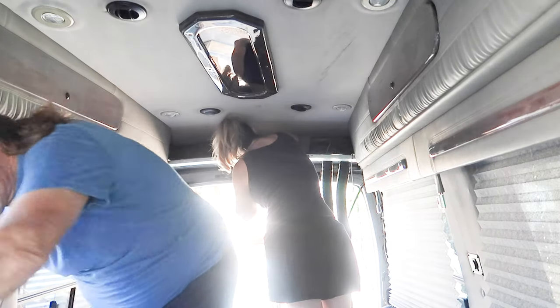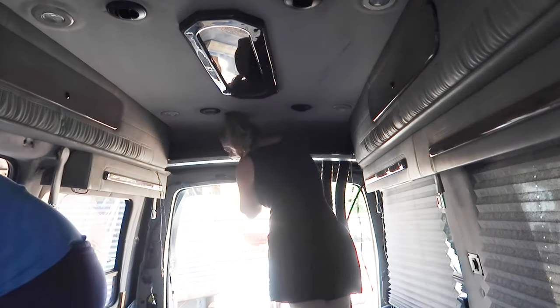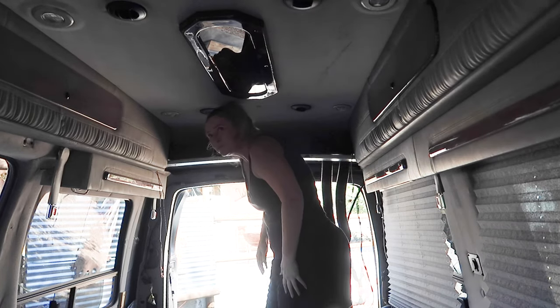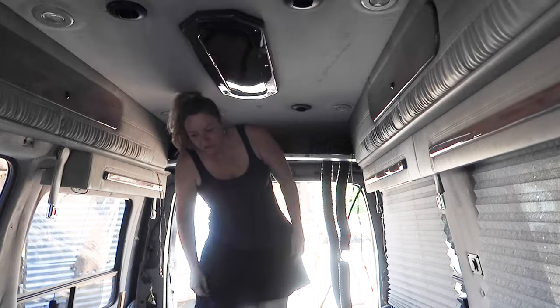Day two of ripping everything out of the van. Today's goal is to get all the panels down, all the carpet out, and everything on the roof out so the whole thing is just bare metal. I have an idea — there's a bathroom drain in the middle. A shower drain, like another van builder did? No, that's weird — we're not peeing out of a hole.